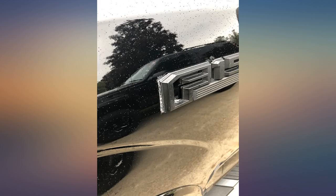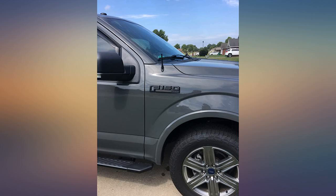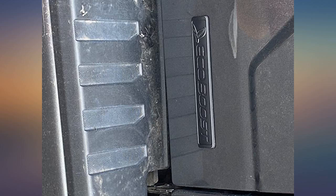It was easy and fast. The adhesive is strong too. Great buy. Great looking — had to do a little trim on the back, no big deal. 2019 F-150 XLT.